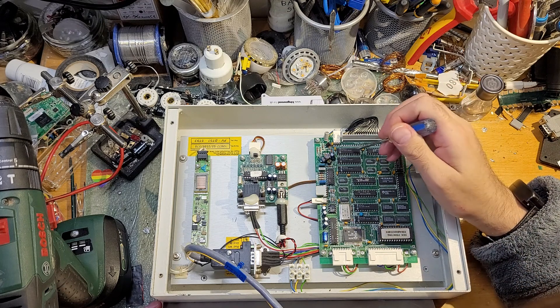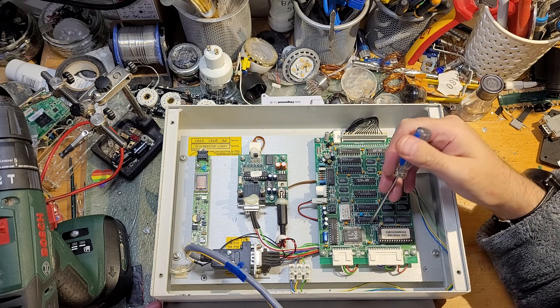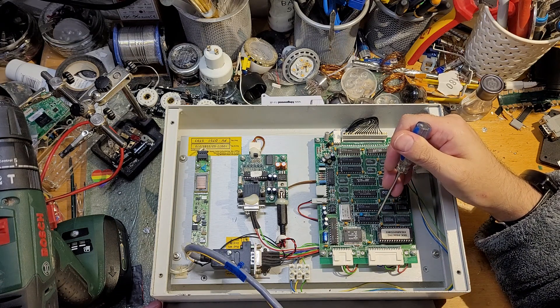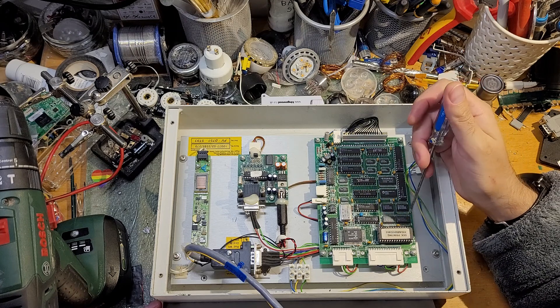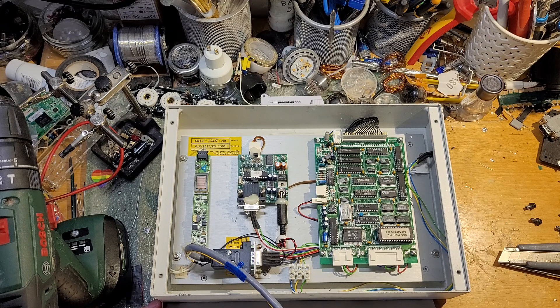But most of it's in the GALs. I'm not actually sure how you extract data from GAL chips. Maybe one day I'll figure it out — I probably will eventually, but I don't know the solution now. I've probably already got the tools to do it, I just don't know how. But yeah, that is the serial terminal.